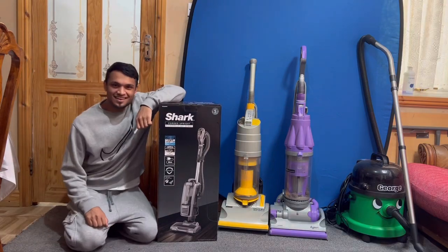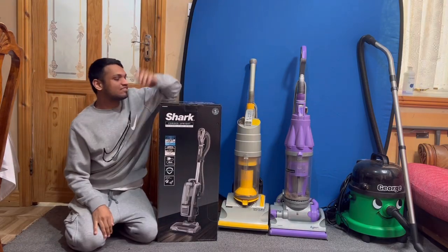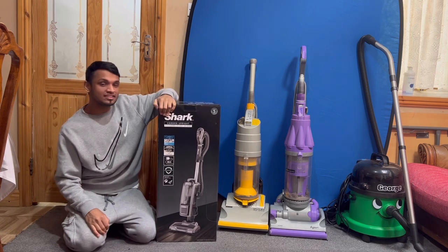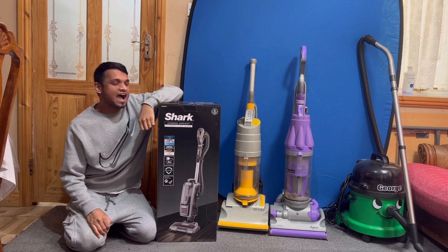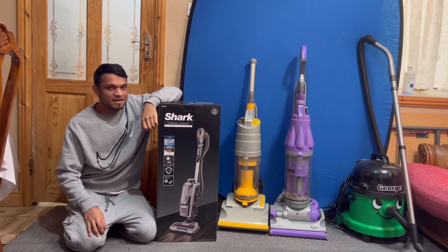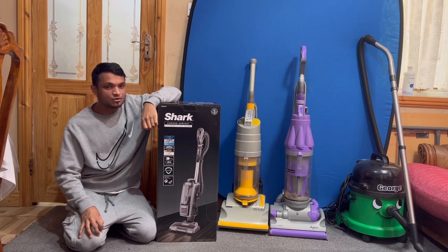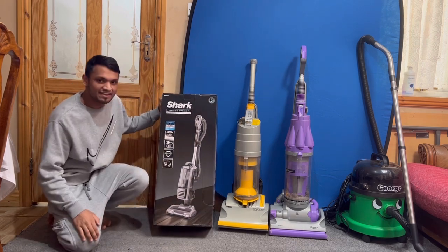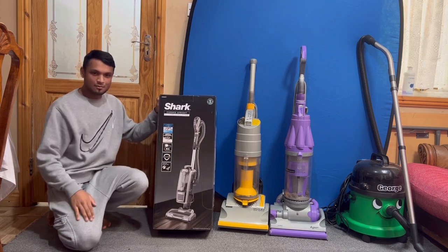What's going on, vacuum enthusiasts - it's your favorite vacuum king. In today's video I've got the new Shark NV620 UKT to unbox. As you're probably aware, I had the Shark Stratos - the latest, supposedly best one you can get - but I don't think it's the best, so I returned it. I downgraded, or even upgraded, to this one which I think is better, so we're going to unbox it right now.